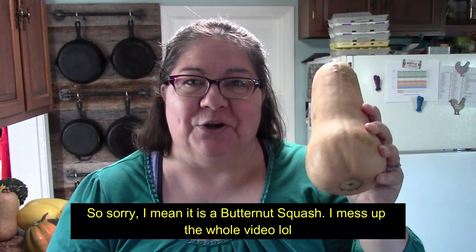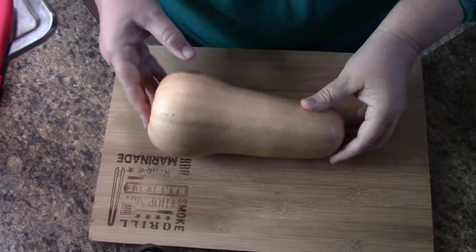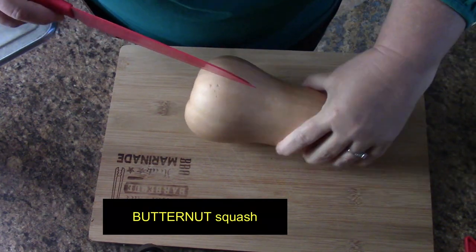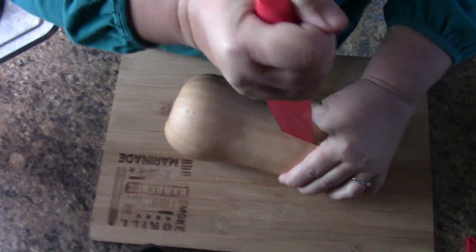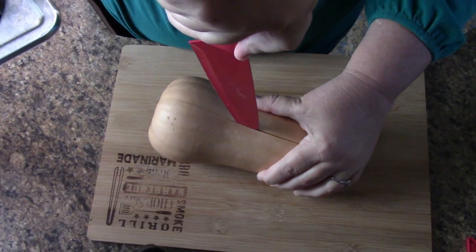To get started we are going to start with an acorn squash. If you haven't tried one of these, this is one way that I love to fix it and I'm sure that you guys will love it also. Let's start our oven at 350 — we're going to bake this for about an hour and a half. I've already washed the acorn squash and we are going to cut it in half. They're pretty tough, not quite as tough as a spaghetti squash, but they're still pretty tough.